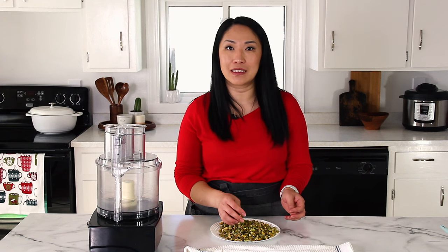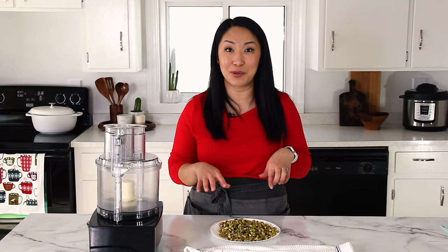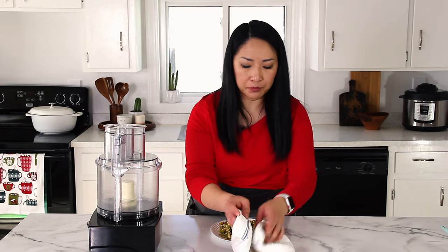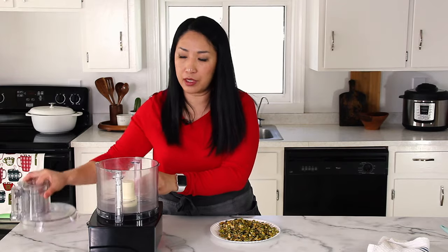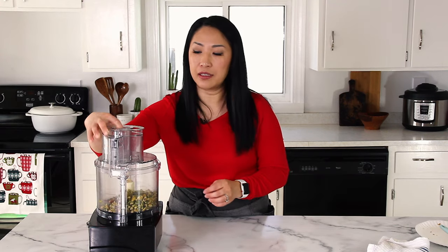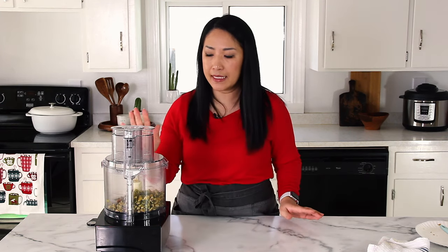I peeled all the pistachios. It took about 25 minutes — and yes, it feels like it took 25 hours — but again, it's worth it. You can put your favorite podcast or movie on and get to work. Look at how vibrant green the color is! Now we're going to put the pistachios into the food processor and process for about three to five minutes. It will go through a few stages: from whole nuts, it goes crumbly, then ground, and then gradually it will turn into a paste.